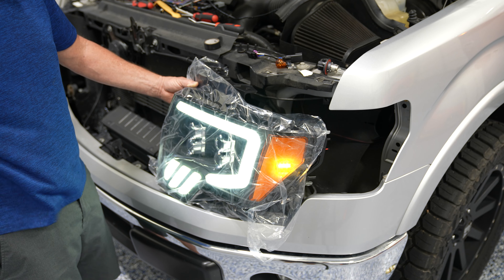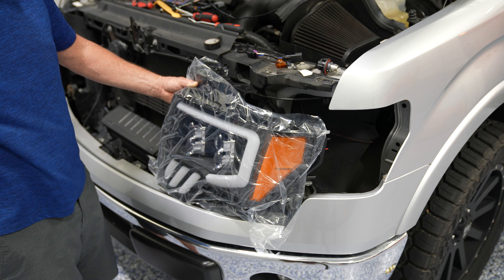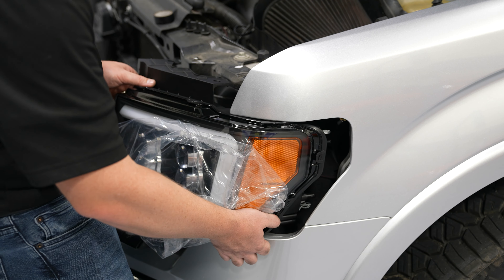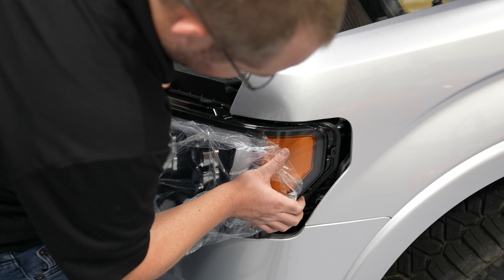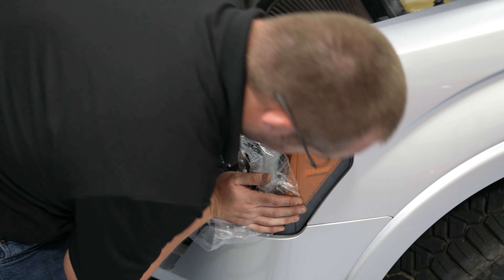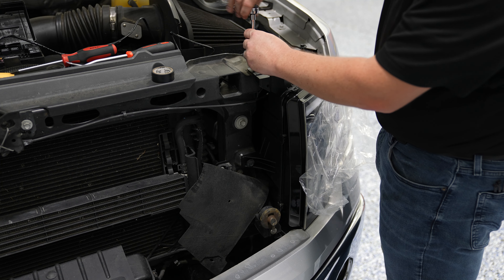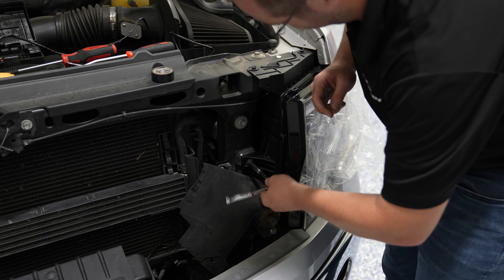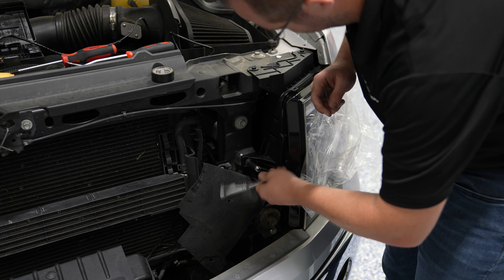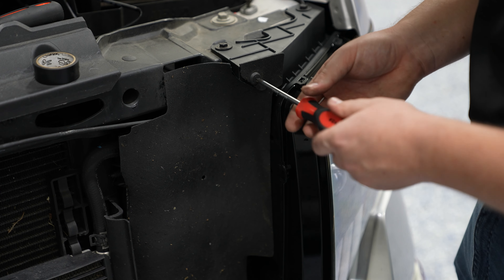Before you secure everything into place, have a buddy hold the headlight, turn everything on, and make sure all of the functions of the new headlights work correctly. Pull the plastic sheathing back and slide the new headlight into place. Re-secure the top two bolts and the side bolt, then pull the plastic sheathing off and put the push pins back into place.